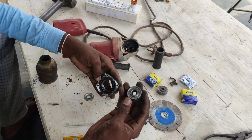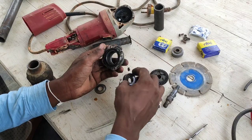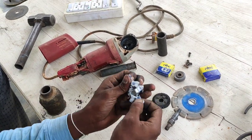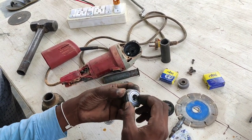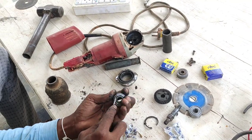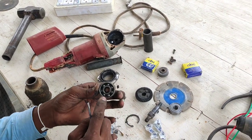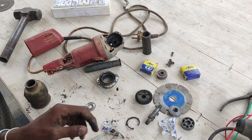Now opening this bearing - this is a ZZ double-sealed, grease-packed bearing, friends. We are going to open this bearing carefully and check the size - about 40 units.